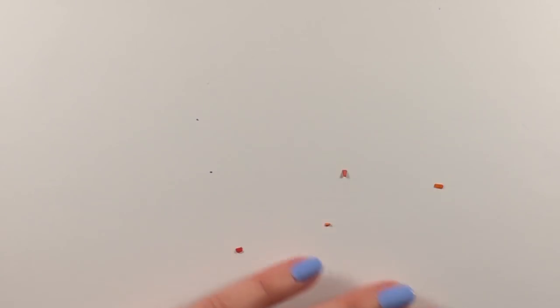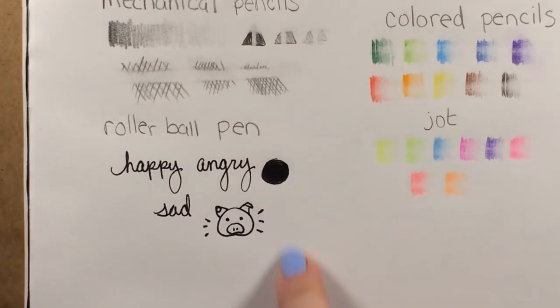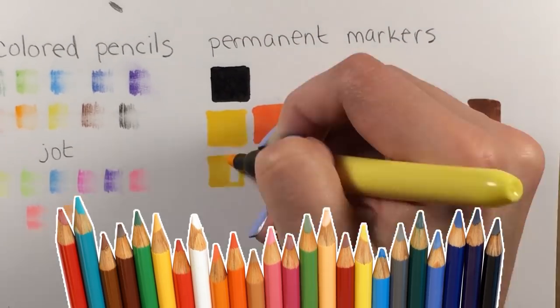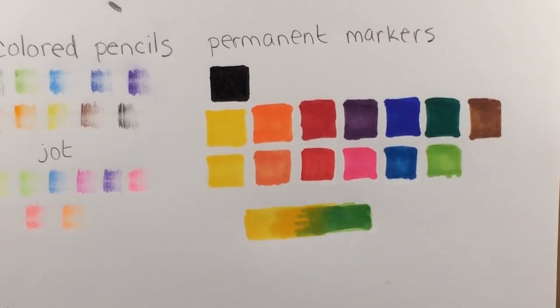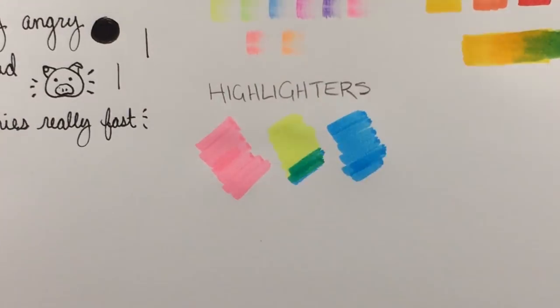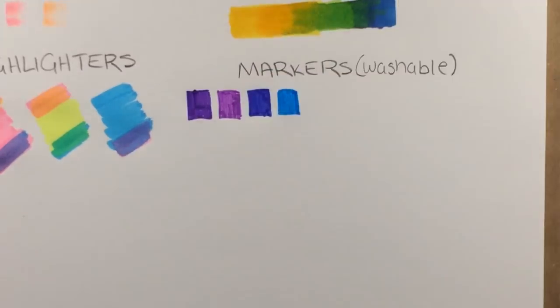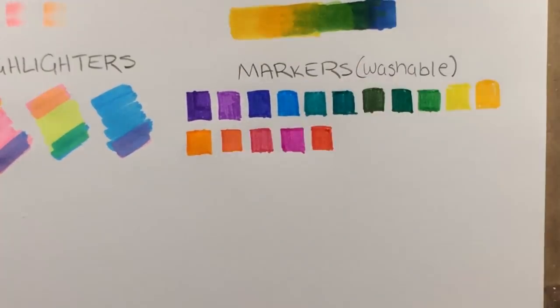The only thing that was kind of annoying was that the pencils came broken. I'm the type of person who is nearly sexually aroused by a brand new set of pre-sharpened colored pencils, and I am fucking destroyed when they give you unsharpened color twigs. But other than that, most of the stuff swatched pretty great.